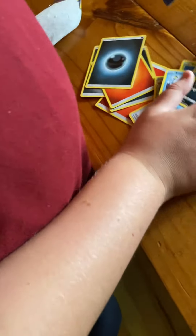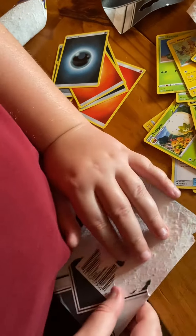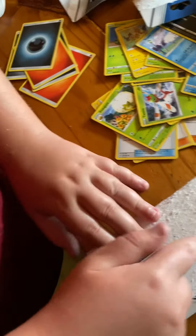Wait, did you get an Alolan Ninetales? I don't know, yeah. That's apparently the foil card that I got. So we're gonna do another one.